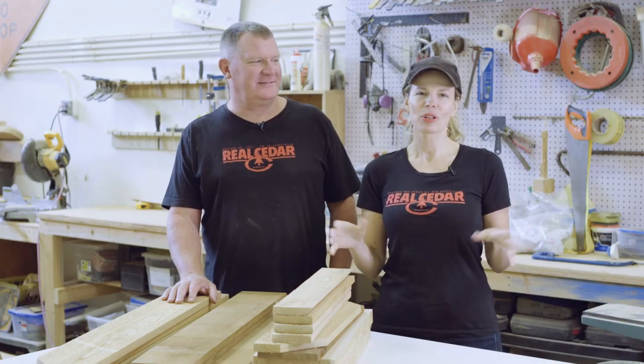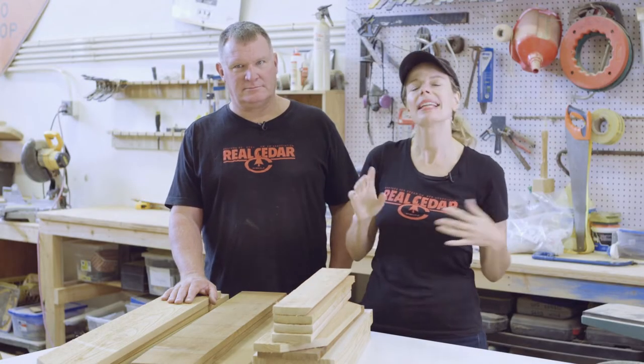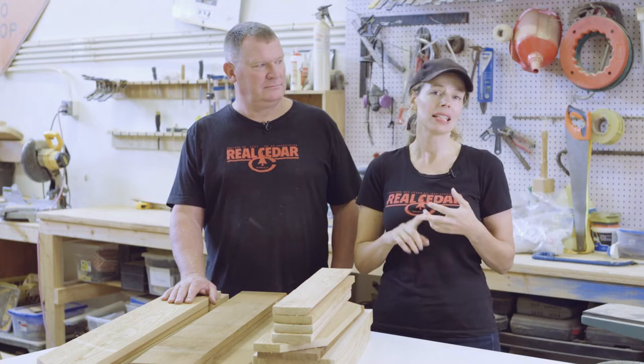Today we've got a quick and easy project for you. It's a dartboard cupboard which is great for the cottage setting, game room, man cave, or just accessorizing your outdoor living space. Of course we're using Western Red Cedar for this project because it's naturally resistant to rot, decay and insects, making it the ideal material for all your outdoor projects, whether it's a big dream deck or a small accessory project like this.